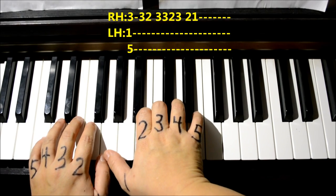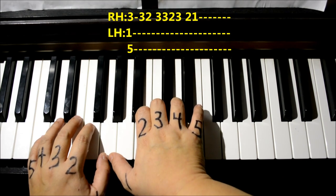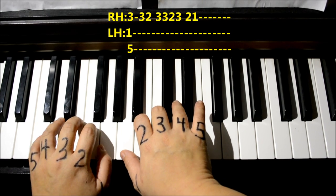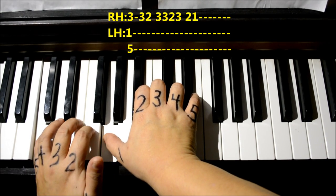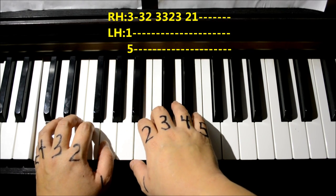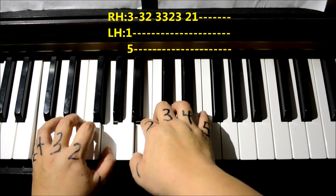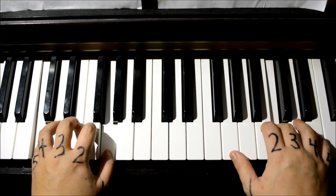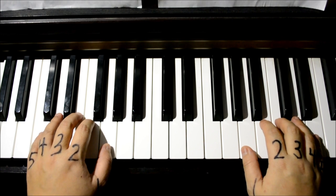If you want to do the lower version, both thumbs are on the same G, which is a bit uncomfortable — you have to share that G. But if they get along well, it works: three three two three three two three two one. You can move the left hand out of the way and do it with just the right hand, or use the left hand version — it's up to you. If you'd like to do it for another verse, that's your decision. I'm going to show you the higher version going back, then take you to the bridge.